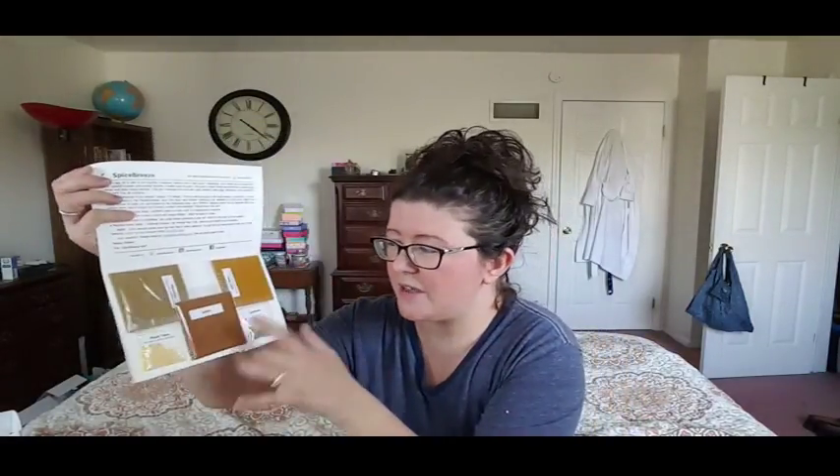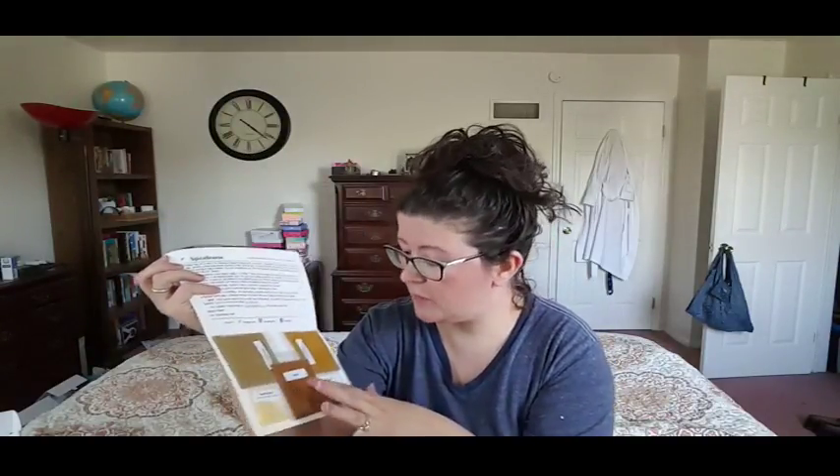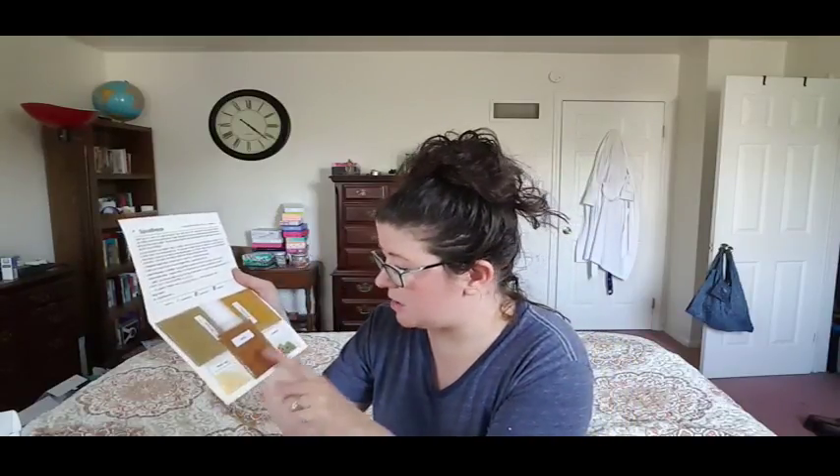They've changed this a little bit. See how they've labeled each one? It used to be the name of the recipe on here, but now it says the actual spice — goulash, kuku sabzi, moussaka, and then mastic tears and cardamom. That's really interesting. I really like that — that's a good change.